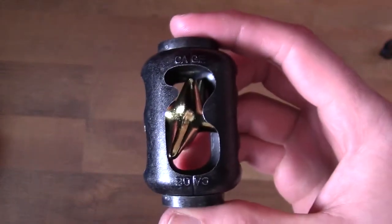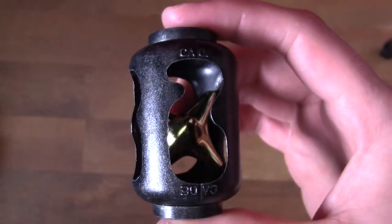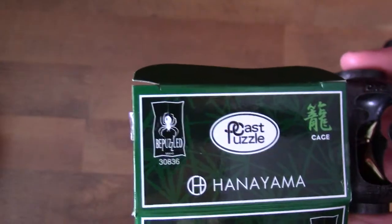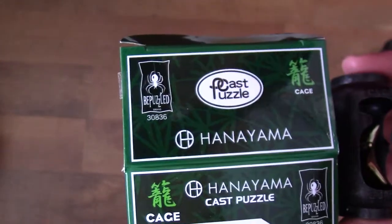This is the Hanayama Cage puzzle. Before we get started with anything, I need to give a shout out to BePuzzled, who sent me this Hanayama puzzle along with some other ones.